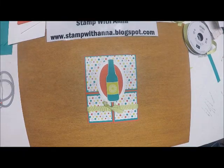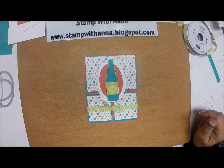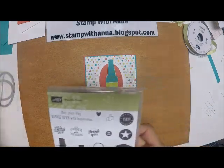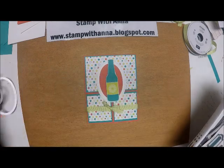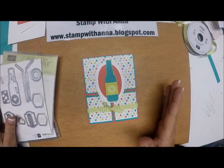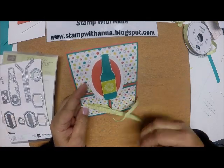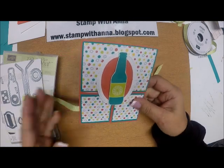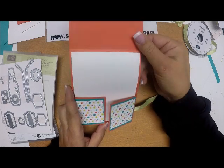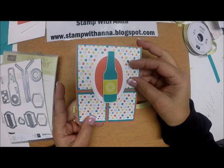Hi everyone, welcome back to Stamp with Anna. Today I'm going to show you this third card using the new Bubble Over stamp set from the Occasions Catalog. It's called the Dutch Gate card, and I added a little ribbon to it to keep it secure. It opens up like this and over like this.